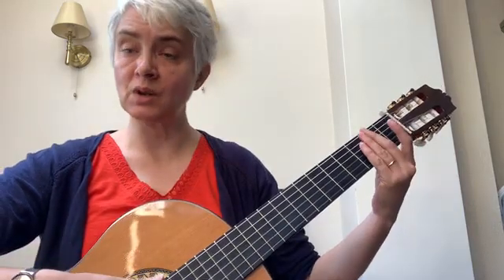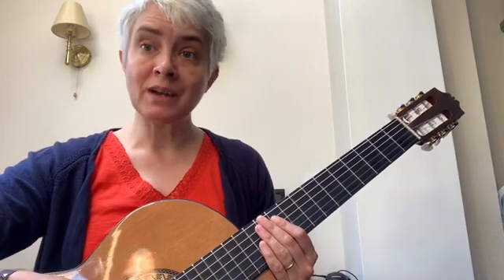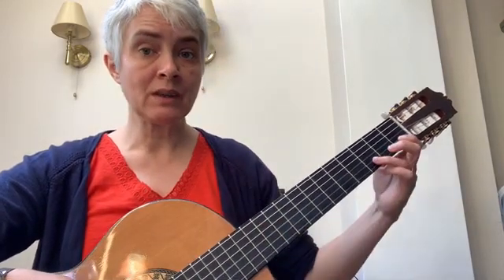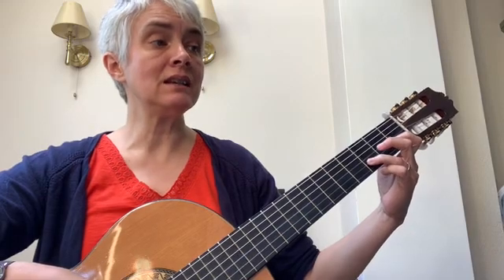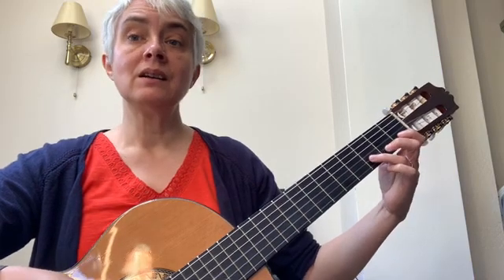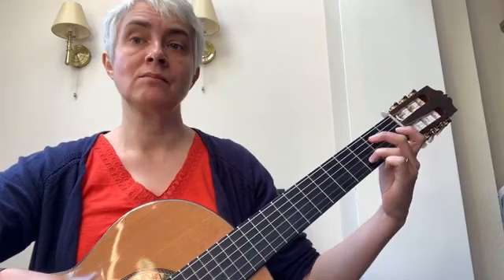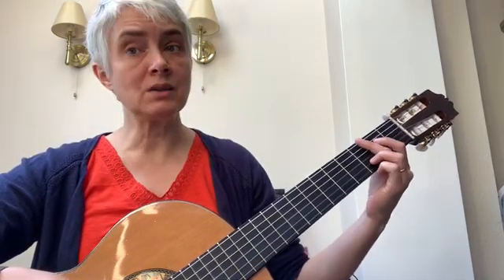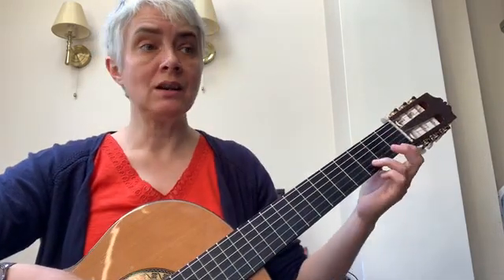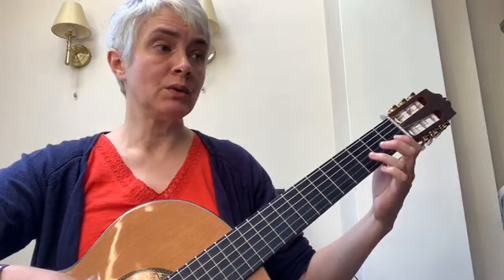You can hear that longer note at the end there. Bars seven and eight have got a very similar shape and they've got the same rhythm — the notes are different. It goes D D C D G D. That last note is now only two beats long because it doesn't have the dot with it. And here are bars five to eight: one, two, three.